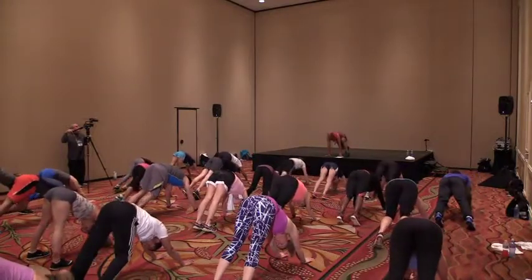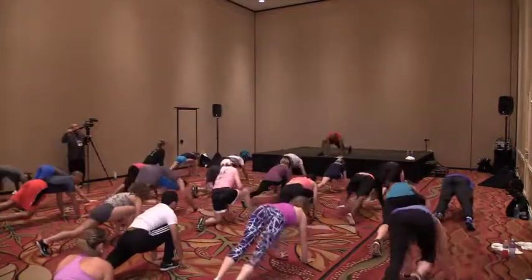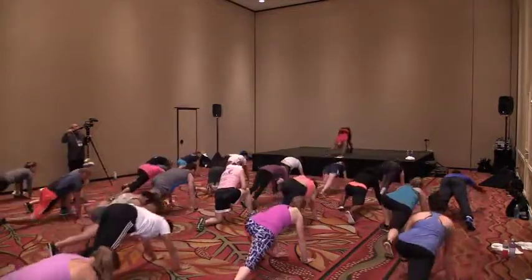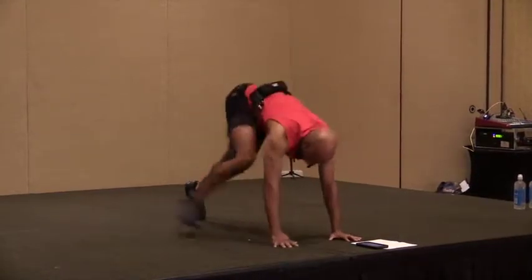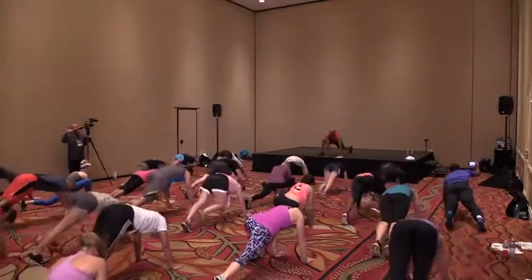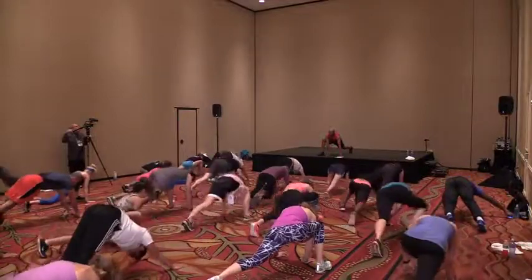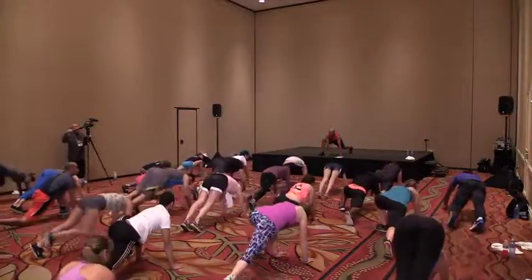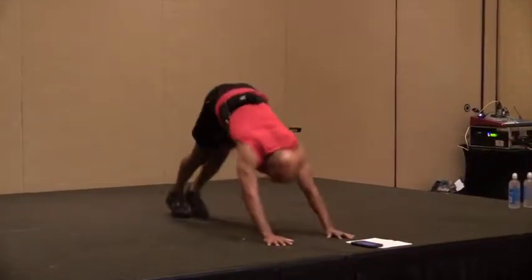Lunge that right leg forward into a lunge, push back, step that left leg forward into your lunge — lunge, and now just alternate at your own pace. I want that back leg as straight as you can, and I need that front heel to get to the floor — so maybe your foot has to go a little wider. Still push the hips back into your down dog. Eight more seconds.